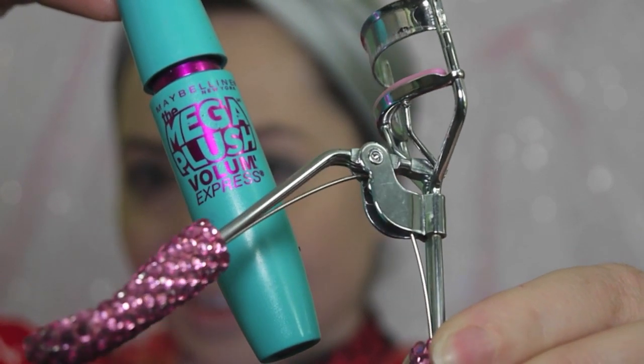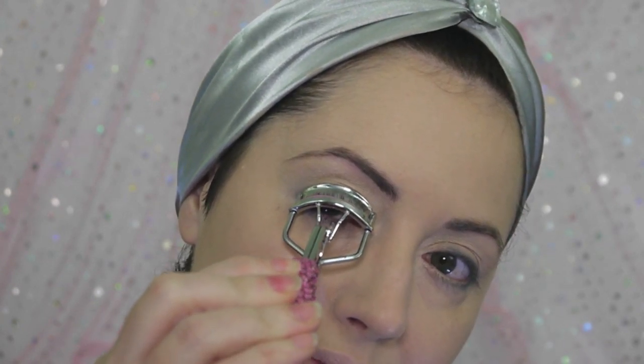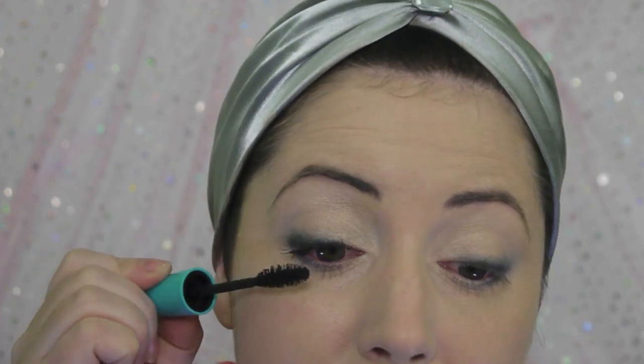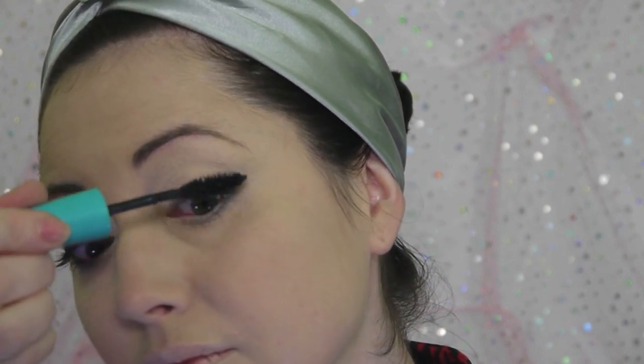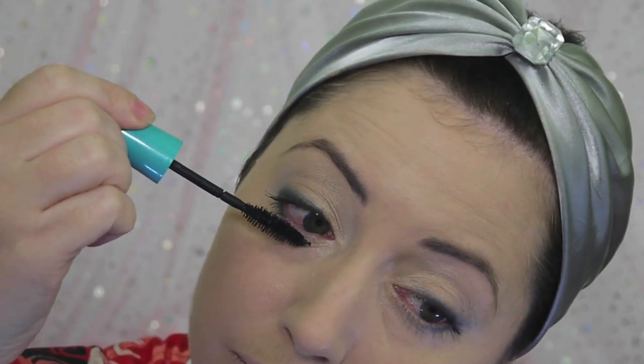Now we're going to curl our lashes and apply our mascara. I'm using a new Maybelline one. While you're using your eyelash curler, make sure that you not only clamp the lashes but then rotate them upwards. Use the brush focusing on the outside lashes all the way into the inside corner. For this look we'll be curling both lashes and applying mascara to the top and bottom lashes. This isn't a heavy mascara look — we want to keep this light and natural with just a little mascara on the bottom. Don't make this too heavy because we're not after a Twiggy or a stage effect.